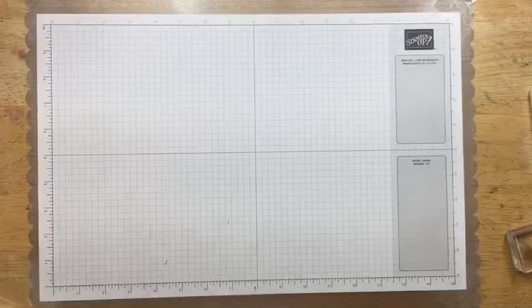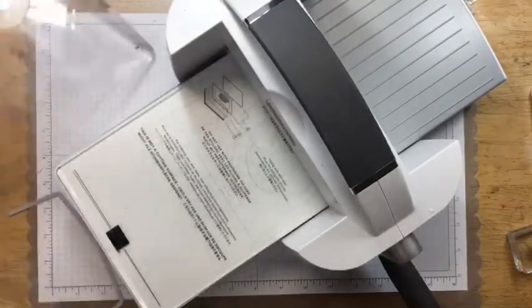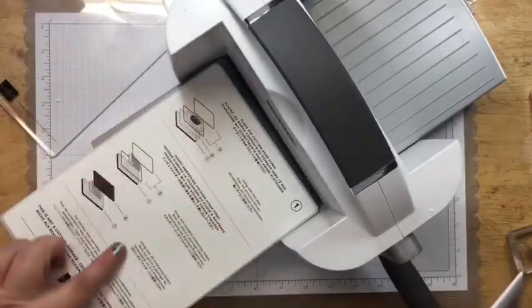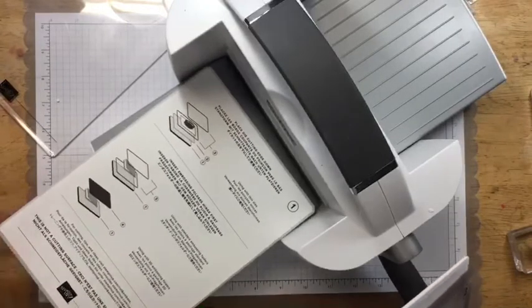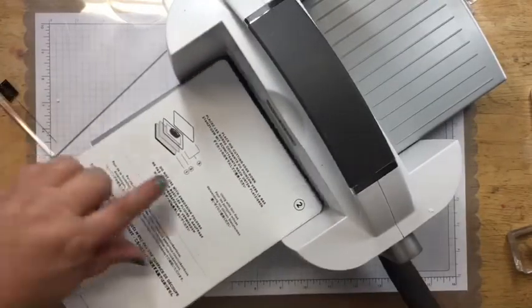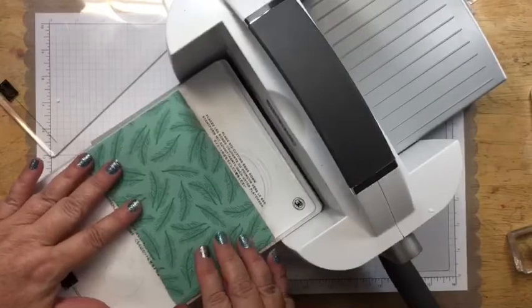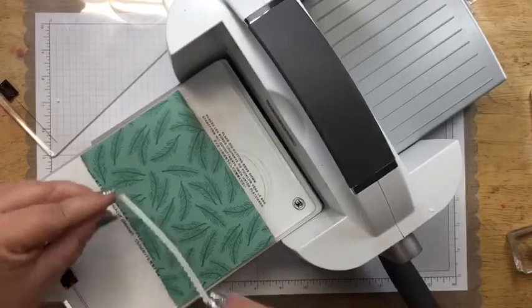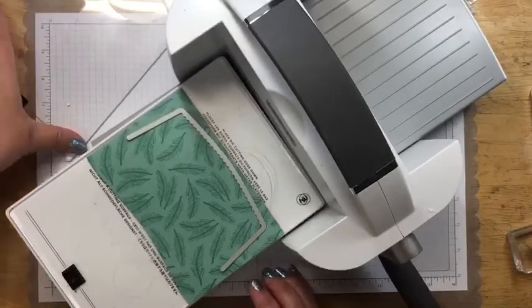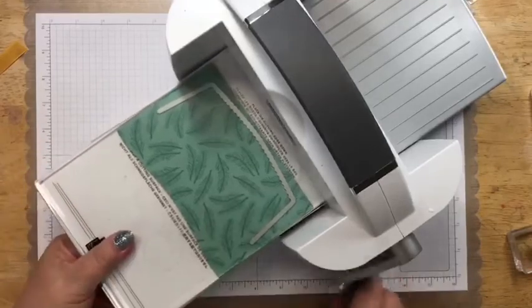We're going to use this second die right here and bring in our die cutting machine. If you guys haven't seen the new die cutting machine, this is it — I love it, I'm so in love with it. It makes whatever you're doing just so easy. It has your instructions right here: for die cutting, I need plate one, then plate two — and what's neat is it carries the instructions onto plate two — then plate three, then the paper, and then the top one. So we're just going to put this in here and run that through.